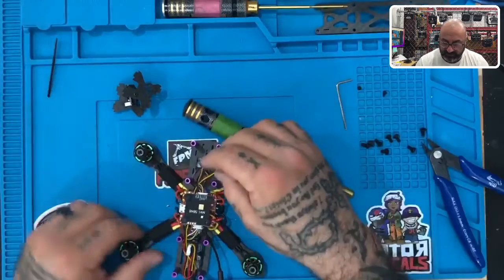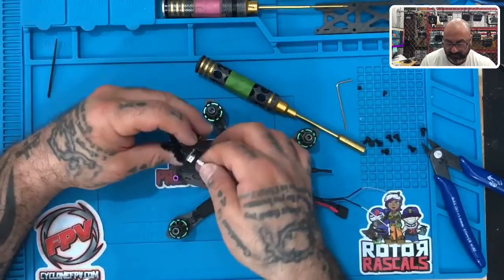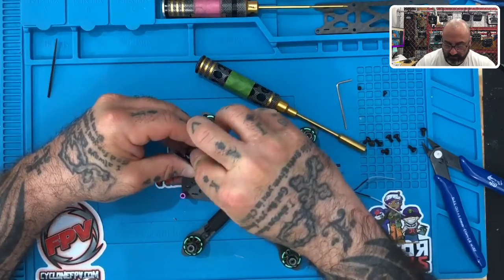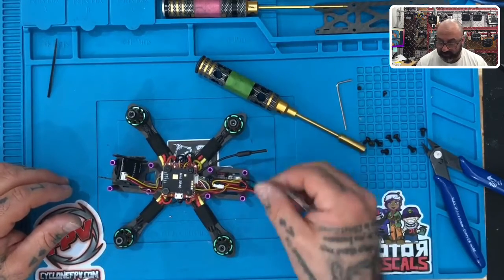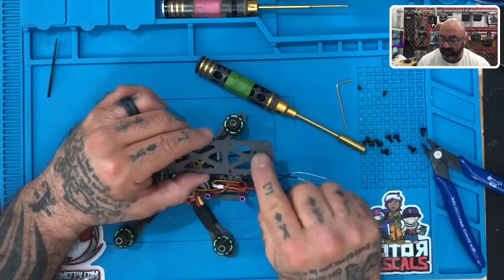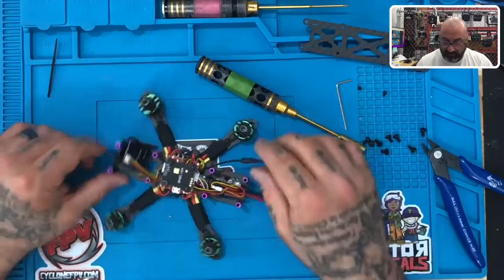Now all your wires are tucked inside and you can easily just bring your camera back and plug it in just like this. Now you have two more zip ties left and there's going to be some heat shrink as well — I'm going to show you how to do that. These wires are going to go through and we're going to zip tie up to here.